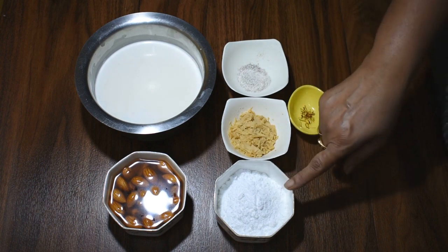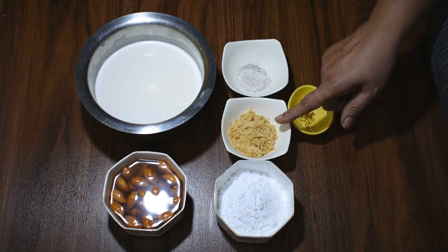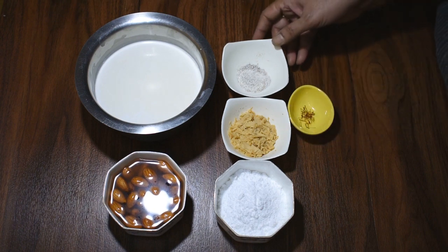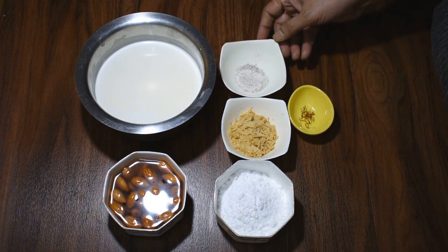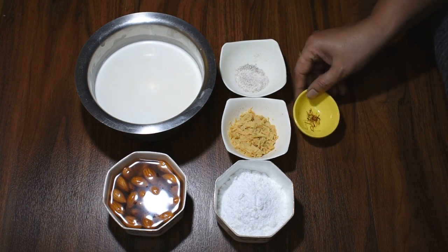We have added 4 tablespoons of powder sugar, 2 tablespoons of milk, 1 teaspoon of honey powder, and a pinch of saffron, which we will add to the water.